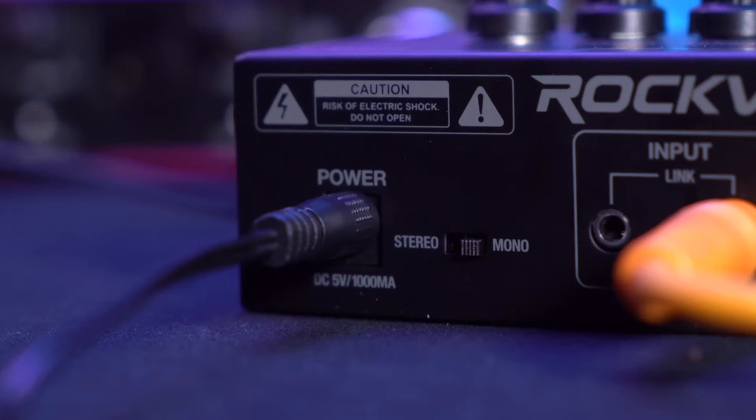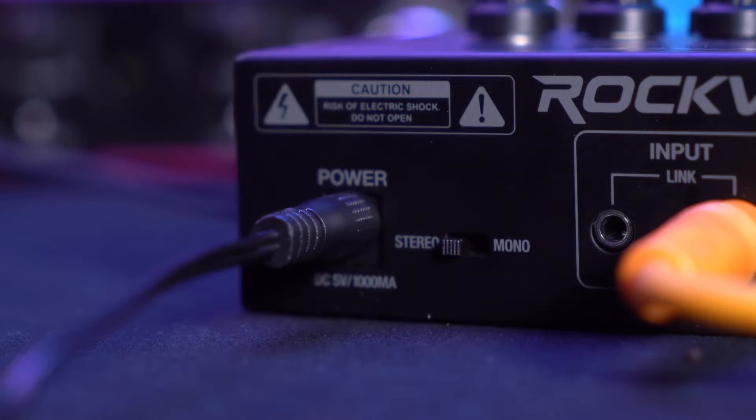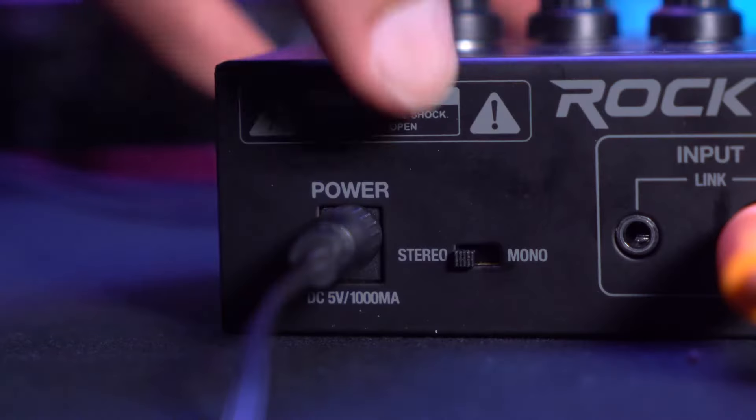A great feature to point out on the headphone amp is the stereo and mono switch. If we have this set in stereo mode we'll be able to hear any tracks or channels panned to the left or right in full stereo, and if we have this set in mono mode we'll be able to hear everything coming out of both sides of our headphones.